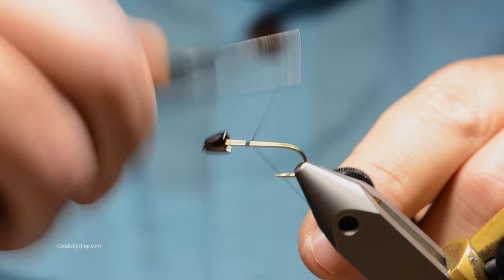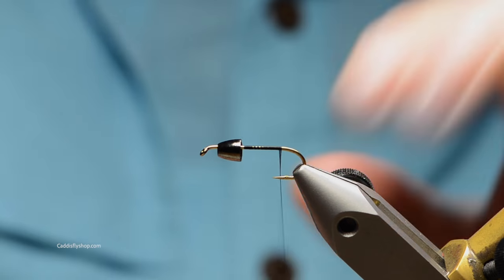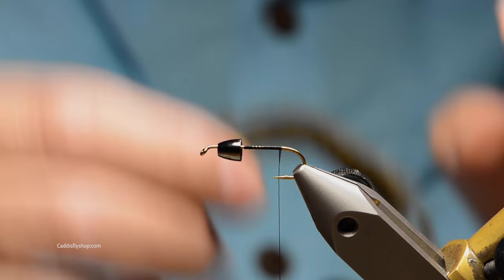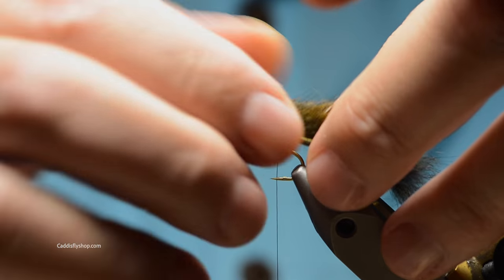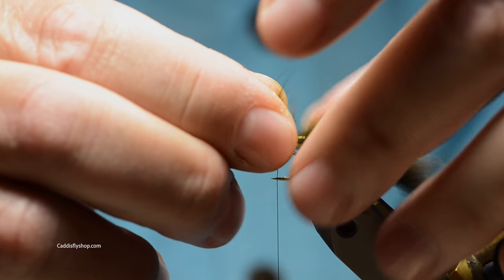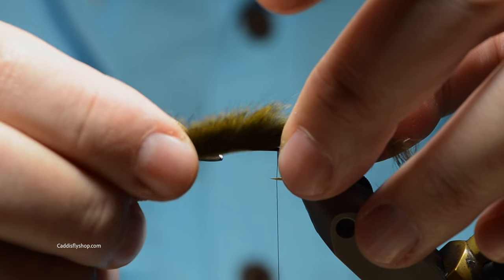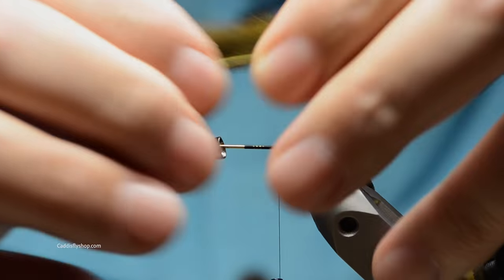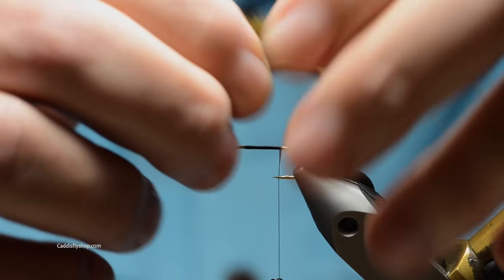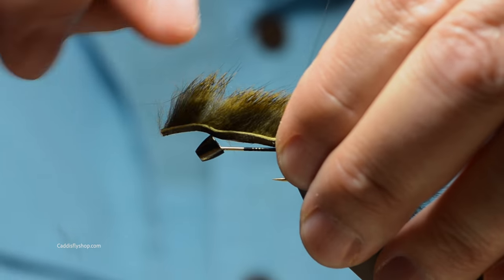I've got some 10 or 8/0 thread here — this is Vivas black. I'm just going to work back to where we're going to lay the tail in. I usually try to go about twice the length, or a little over the length of the hook shank on these.